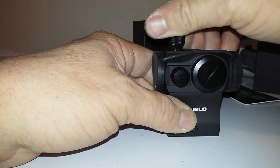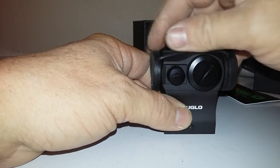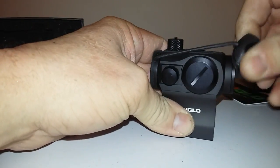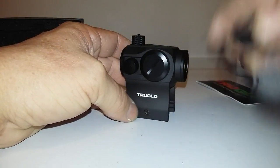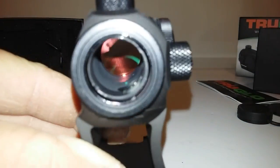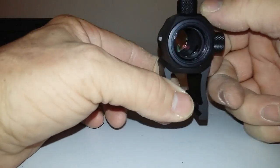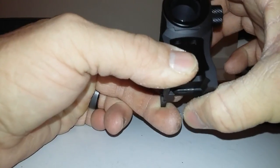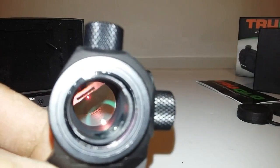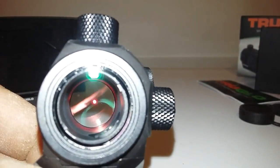I like this thing. The dot is crisp. Got the cap on, and yeah, like I said, the bikini covers are there. But this thing — the glass in it is freaking clear, man. Unlike the TRS-25, you can move this dot anywhere and not lose it, and it gets blistering bright. I don't know if you guys can see that, but you can see the dot in there a little bit. The glass is super clear.